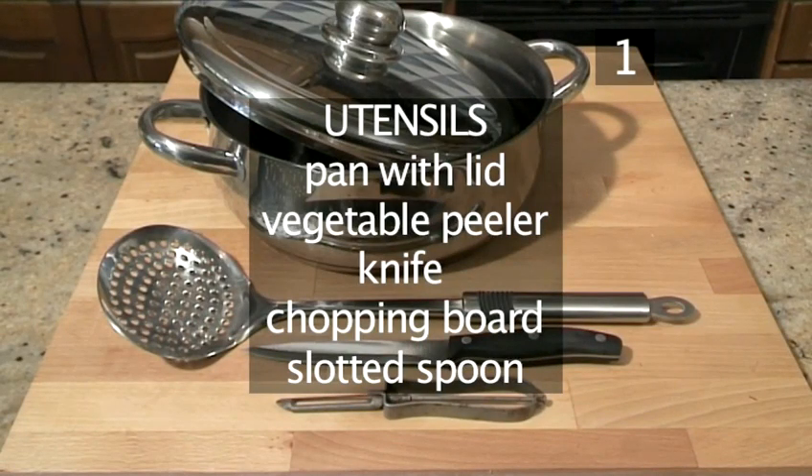You'll also need these utensils: a pan with lid, a vegetable peeler, a knife, a chopping board, and a slotted spoon.